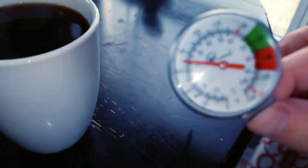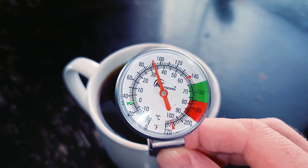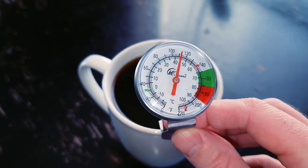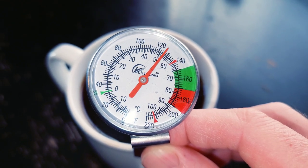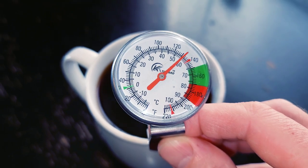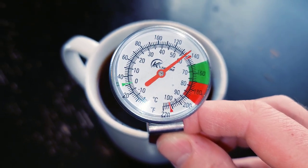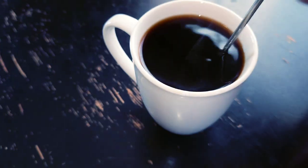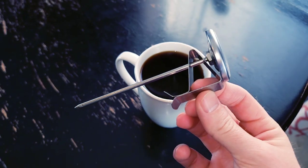There is an optimal sip temperature and it is 135°F, people. Try this at home — get yourself a thermometer, stick it in your coffee, and check the temperature. If it's over 135, let it cool down to about 140 and then start drinking your coffee. You're going to be blown away — the hotter the coffee, the less flavor notes you're going to hit. I always start at about 140. That's optimal.